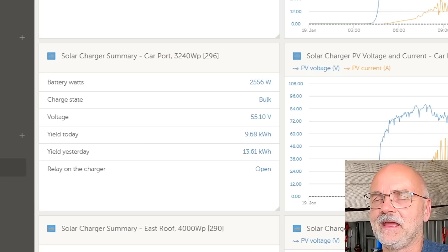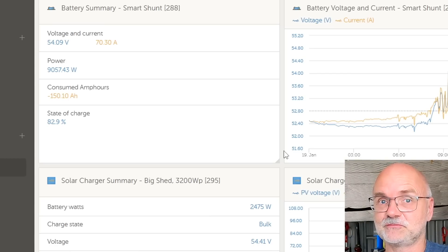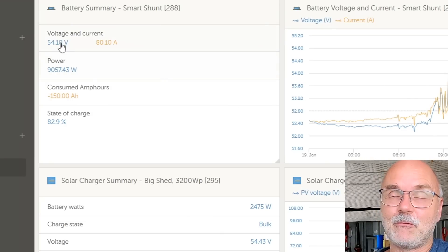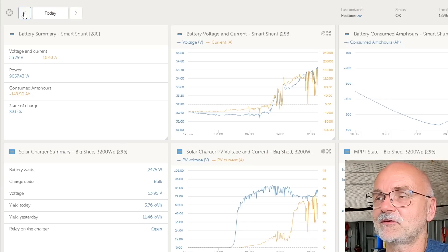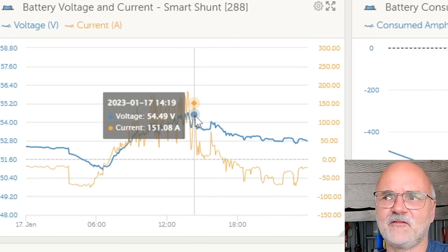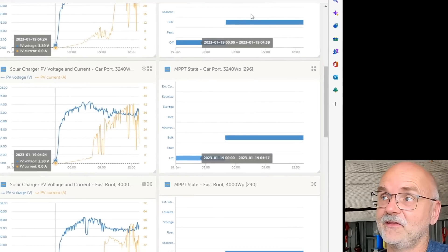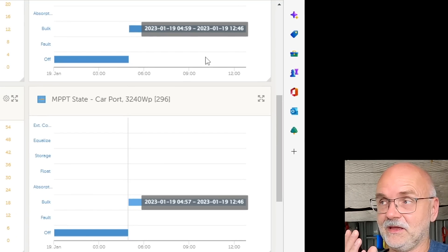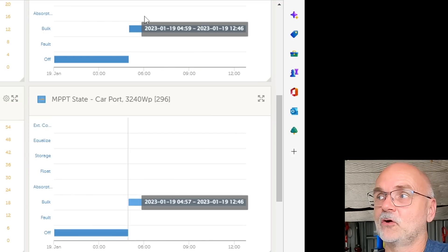Going further down to the next solar charge controller, we see 55.05 volts, and the third one shows a different voltage again. So every solar charge controller is now measuring voltage itself, and this leads to a problem. I've set 55.2 volts in the solar charge controllers for absorption, so as soon as one hits that voltage it goes into absorption - but this does not mean our battery is at 55.2 volts. There could be a 0.5 to 0.7 volt difference. Looking at yesterday, I think we never actually reached 55.2 volts at the battery.